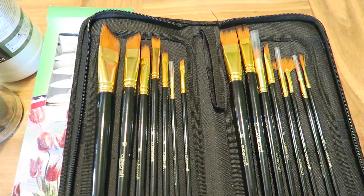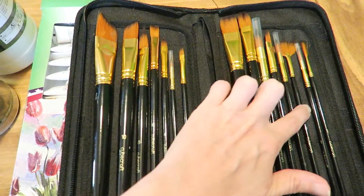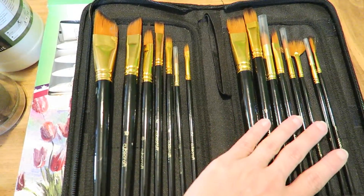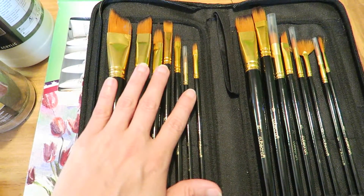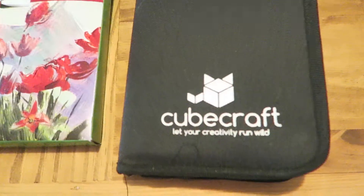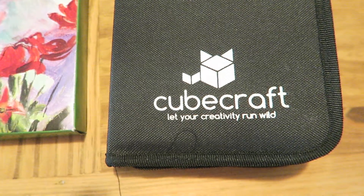It's got a variety of brushes. There's one specialty brush, the fan brush, but it's got all these others where you can do detailed line work as well as thicker things too. Here you can see the zipper case, and this is by Cubecraft — Let Your Creativity Run Wild.